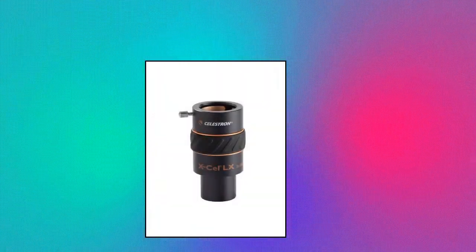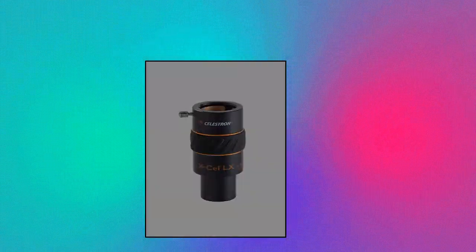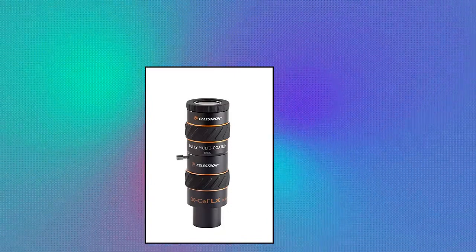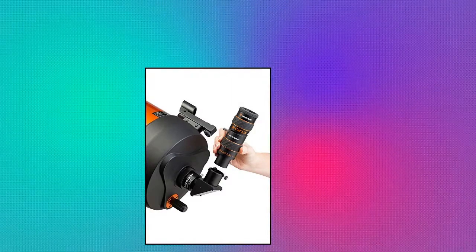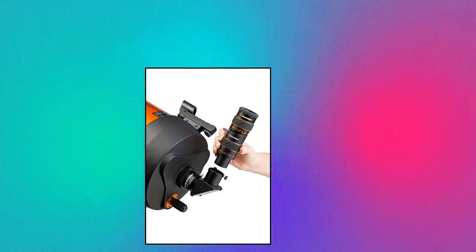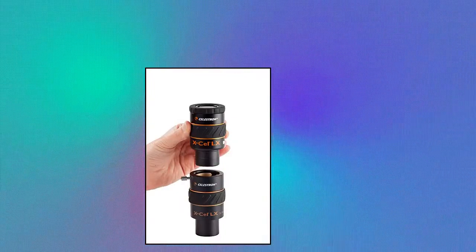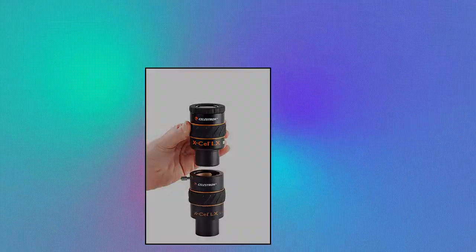Celestron 1.25 inch 3x Barlow Lens: triples the magnification of any 1.25 inch eyepiece, perfect for owners of fast short focal length telescopes. Three-element apochromatic fully multi-coated optics offer upright sharp images with excellent color correction. A rubber grip helps to avoid accidental drops. The barrel is threaded to accept standard 1.25 inch filters, and a brass compression ring holds the eyepiece firmly in place.